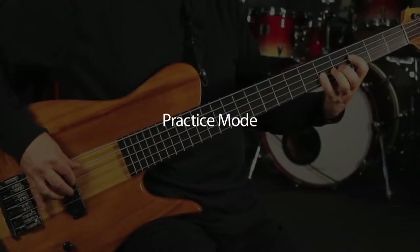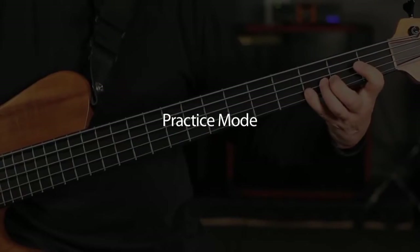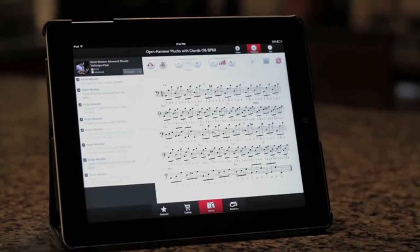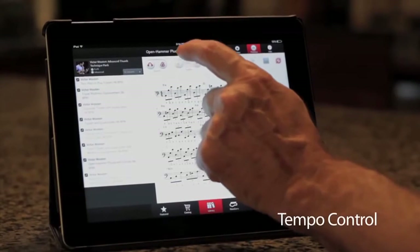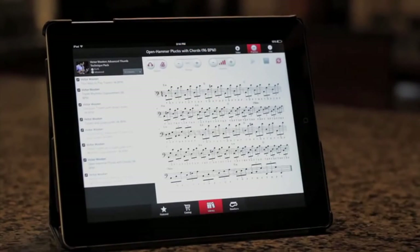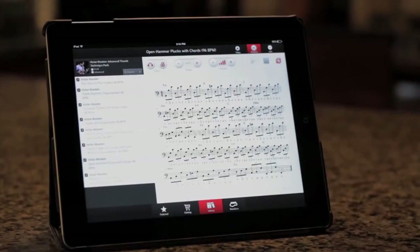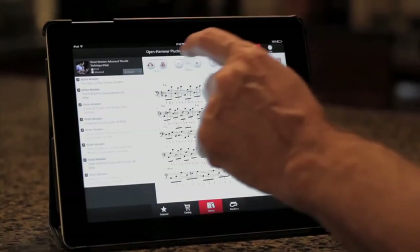Put your iPad or phone next to you when you practice. You can see the music notation and hear the music demo being shown. You can slow it down and speed it up, so you can really learn what your favorite bass players are doing.